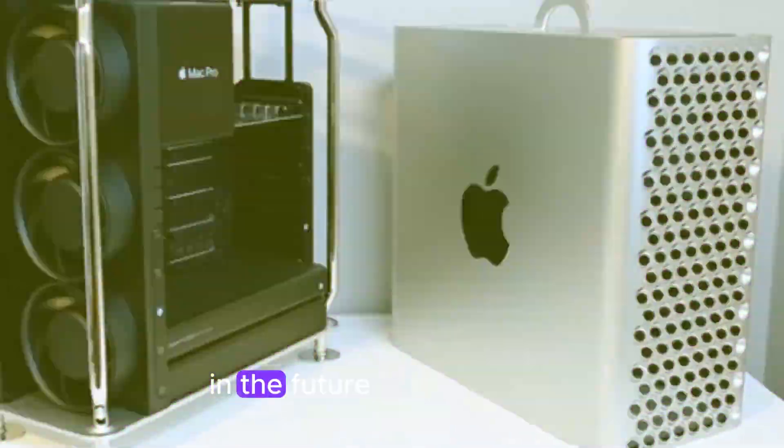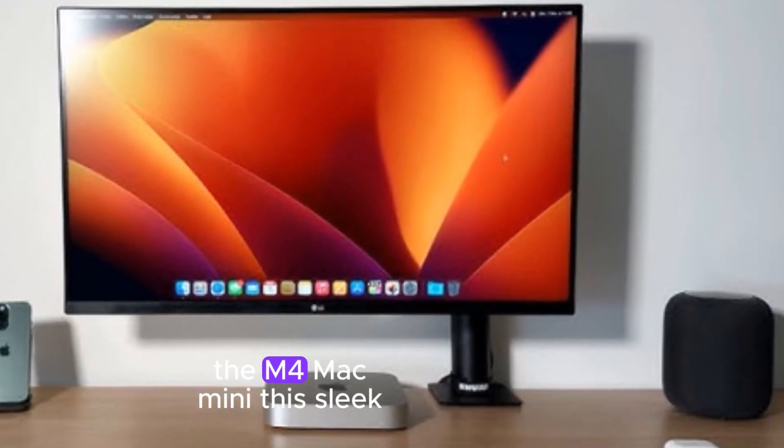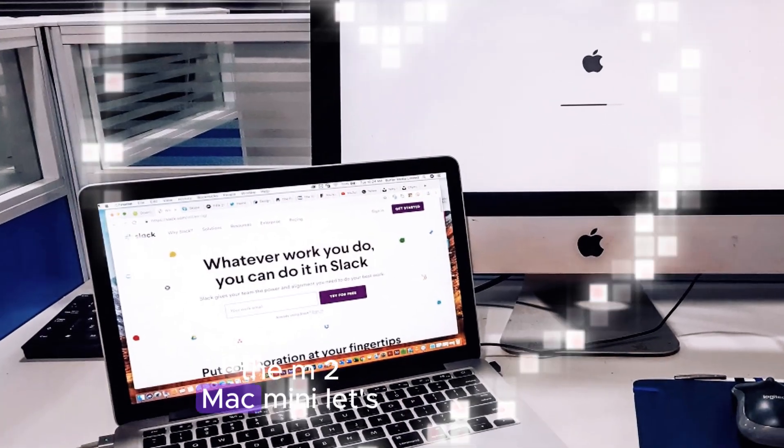Welcome back to my channel, Technology in the Future. Today we're diving deep into the exciting world of Apple's latest hardware release, the M4 Mac Mini. This sleek new device has taken the tech community by storm, and we're here to break down its specs and compare it to its predecessor, the M2 Mac Mini.